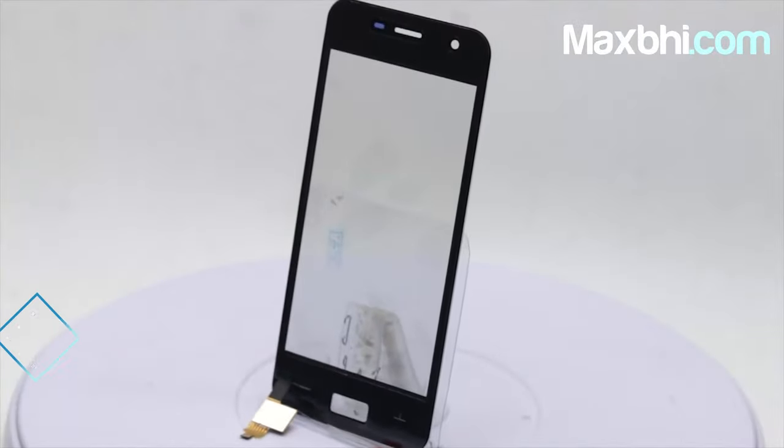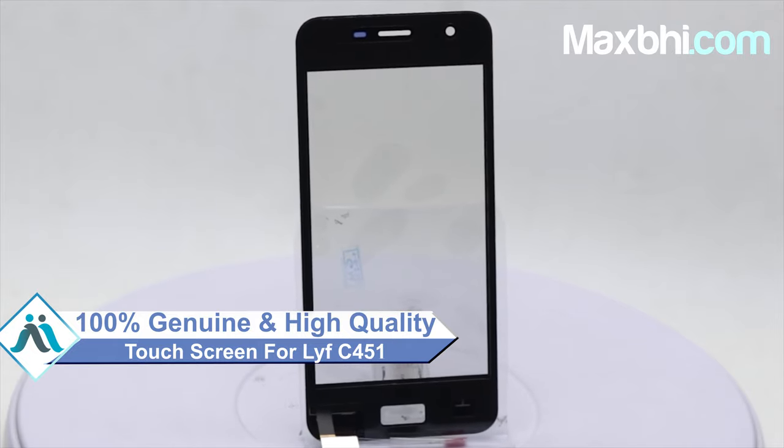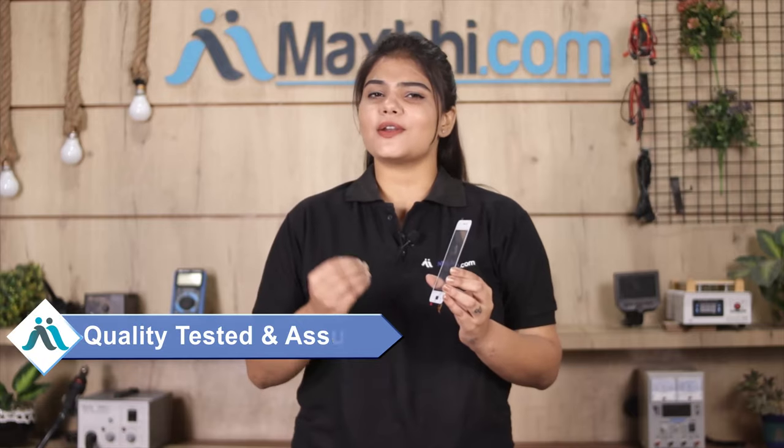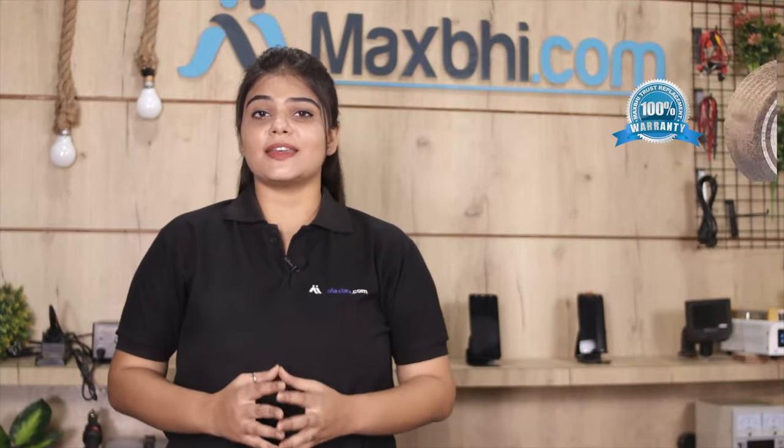This touch screen is a 100% genuine quality product which works similar to your original product with a perfect fit for your Lava C451. This touch screen is checked by our quality team and after quality assurance, this touch screen can be sent to you. With all the Lava C451 touch screen MaxBee trust replacement warranty.